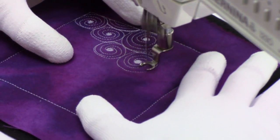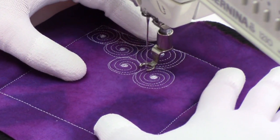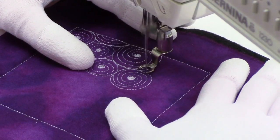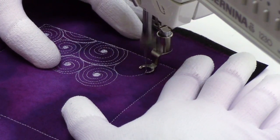Then stitch right through the middle of those lines to get all the way back out again. A little bit of travel stitching just to reach the next open space, and now let's stitch a little Vertigo circle spiral right here.